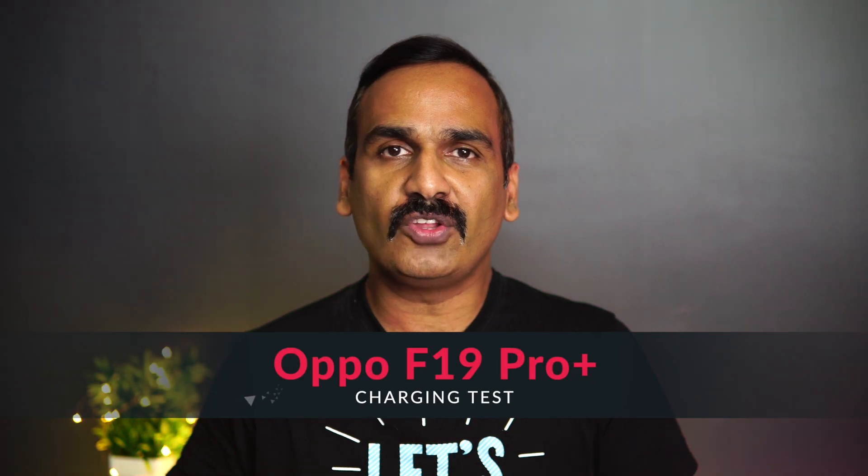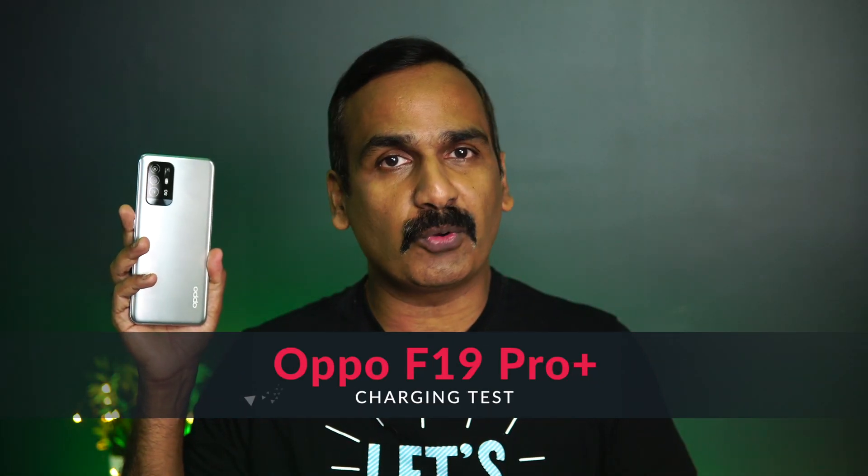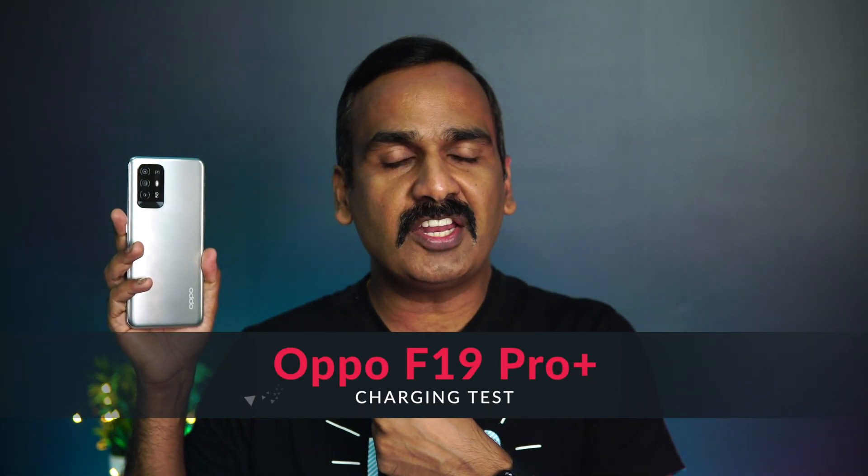Hello friends, welcome to Technique. This is Normal here, and in this video we're going to do a charging test of the new Oppo F19 Pro Plus. The Oppo F19 Pro Plus comes with a 4310 mAh capacity battery and 50-watt fast charging support, which is pretty good.